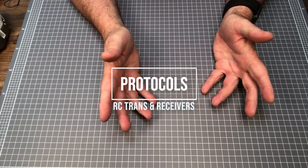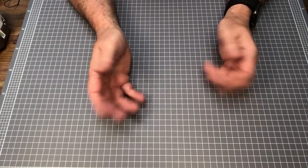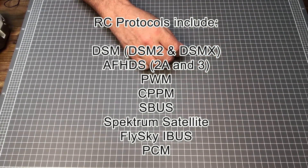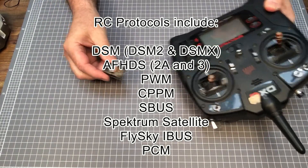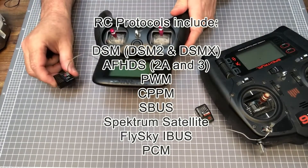If you have a transmitter, make sure you only purchase receivers that use the same protocol as your transmitter, and there are quite a number. Examples of this include, for 2.4GHz spread spectrum: DSM, as in DSM2 and DSMX, and also AFHDS 2A and 3, but there are several others.